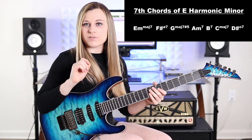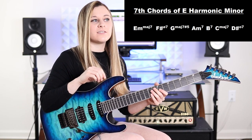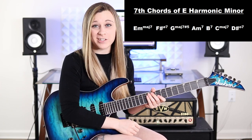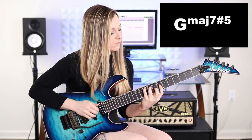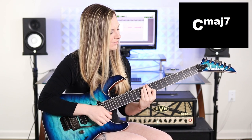Now let's juxtapose that with the seven chords of E harmonic minor. Those are E minor major seven, F sharp half diminished seven, G major seven sharp five, A minor seven, B dominant seven, C major seven, and D sharp fully diminished seven. Pretty different, right?